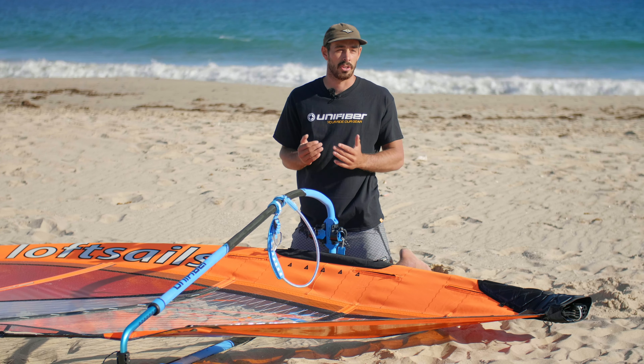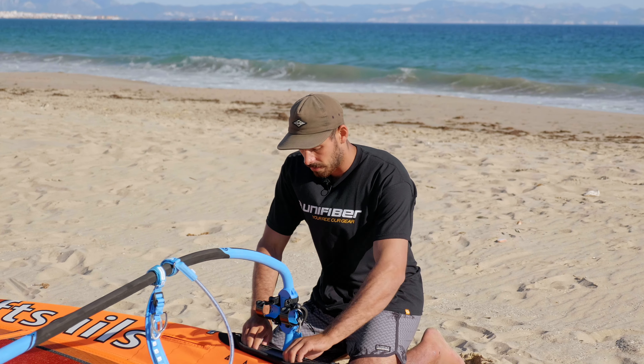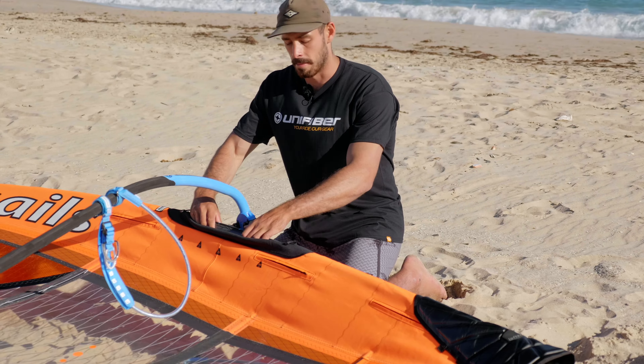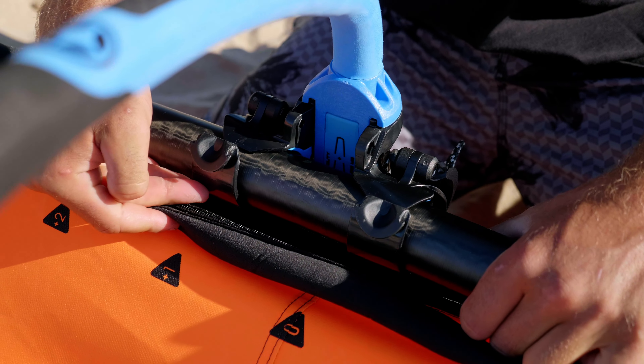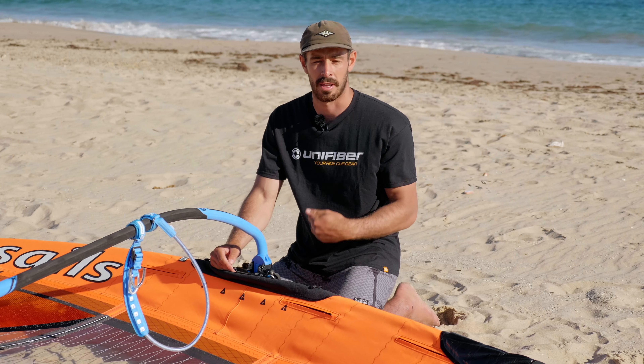There are two main moves that I use to put it on. The first, I'm going to take both my thumbs, pop them on the arms and rest my hands on the mast. From there, I'm just going to push the arms down and the mast will just slot straight in, no problems. From there, I can then loop my in-haul ropes in and close the clamps.